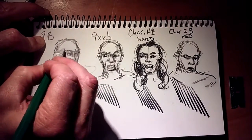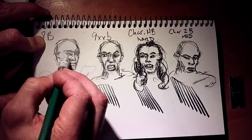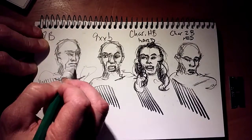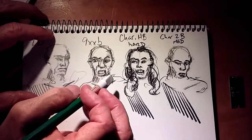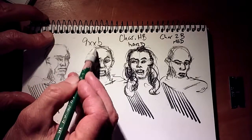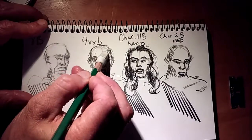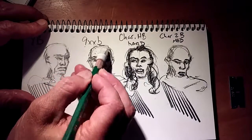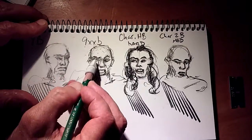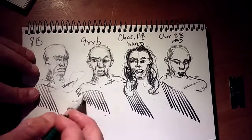With the 8B, I'm just going to go in here and do some eraser work. The 8B cleans up really nicely. Let's move over to the 9XXB. Right away I noticed that this does not clean up the same as the 8B. It's due to — it's not bad — but it's due to that charcoal component in the pencil. Not bad though, and certainly workable.